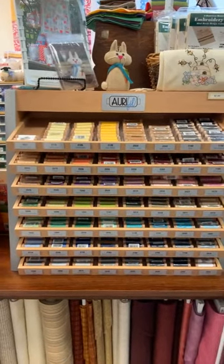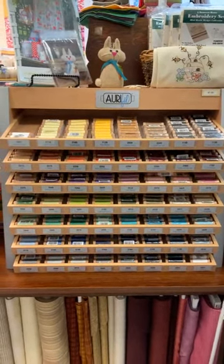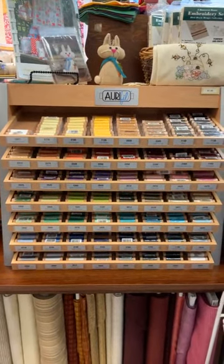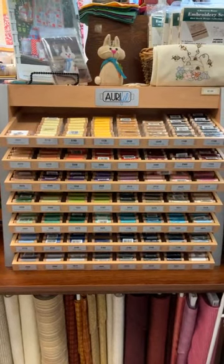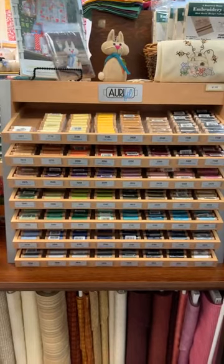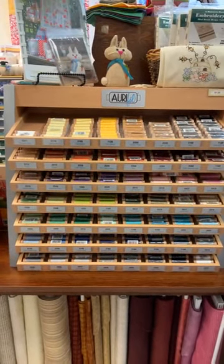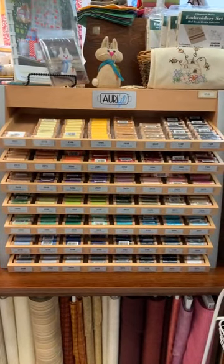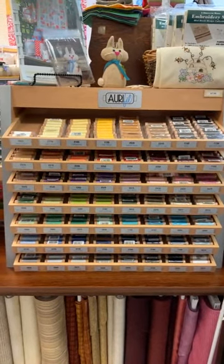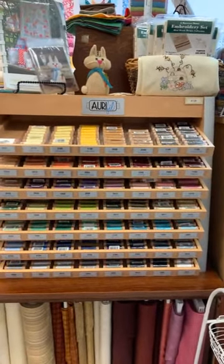It's a nice product guide — you may have one if you came to our Aurifil ambassador event back in 2019. It tells you a lot about how to use each of the types of thread that Aurifil makes and it's very helpful. So that's Aurifil 80 weight.